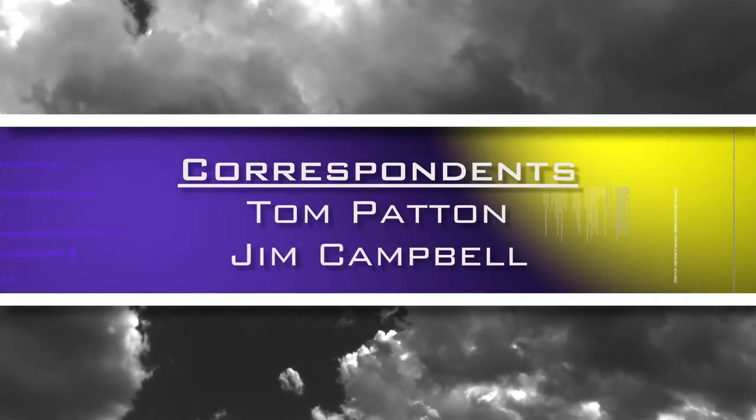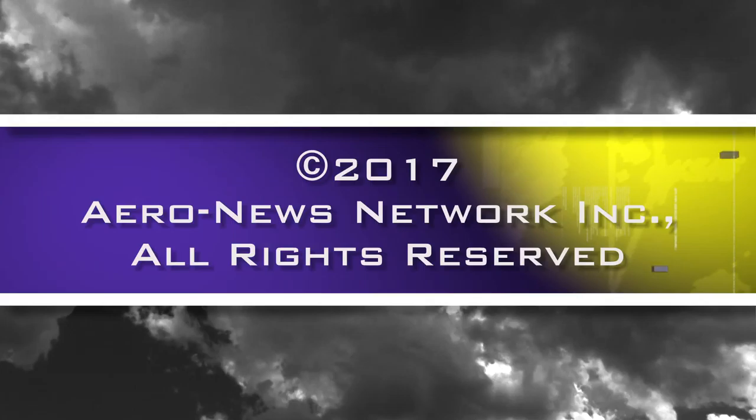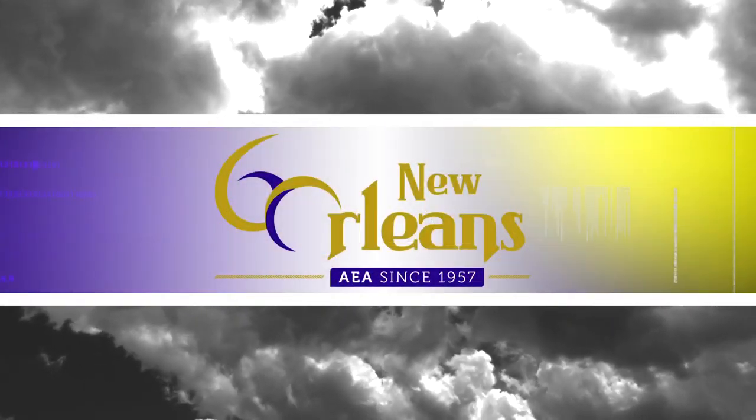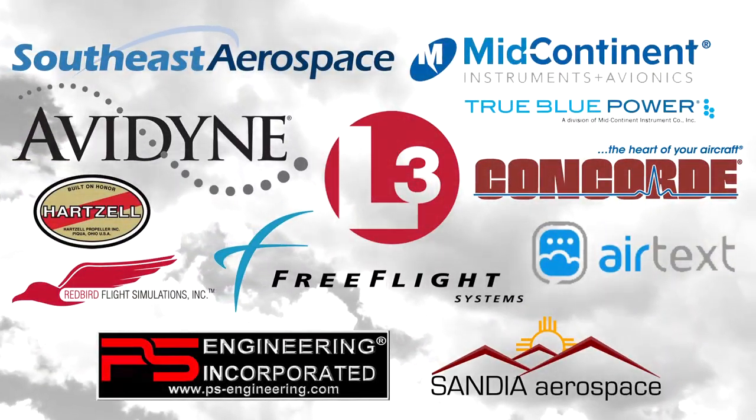Thank you. Aero News Network's coverage of the 60th Annual AEA International Convention and Trade Show, live from New Orleans, is brought to you in part by the following sponsors.